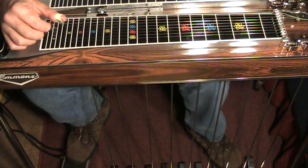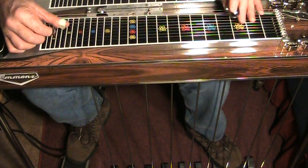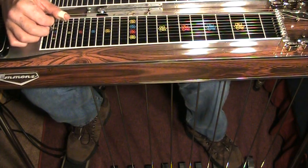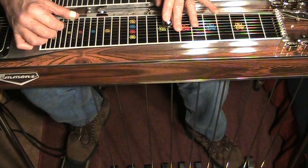Any lick you can play going from one to four, you can play that same lick going from five to one — you just start in a different place. You just have to figure out where to start. Everything you learn for a one-to-four lick, you already know how to play it going from five to one. You just have to find out where you start.